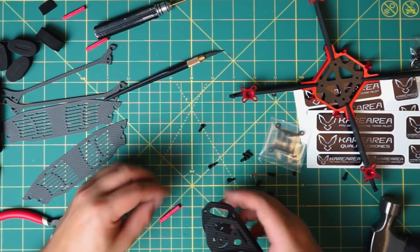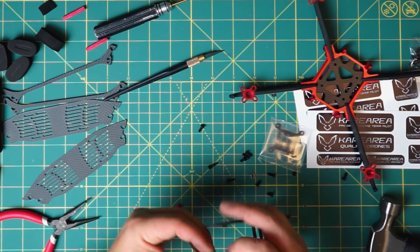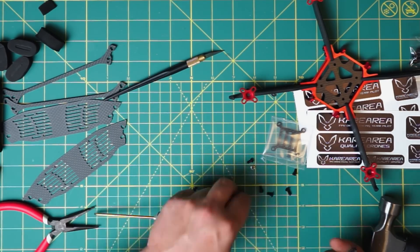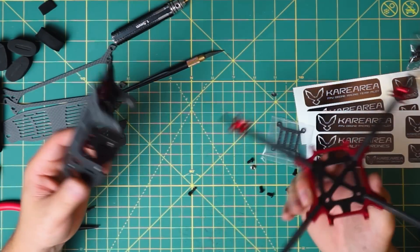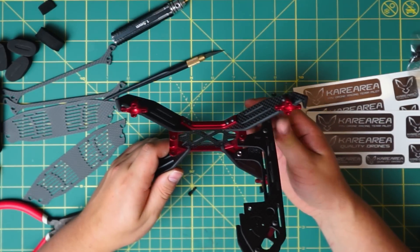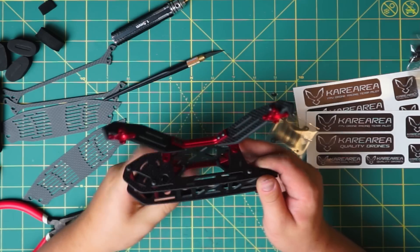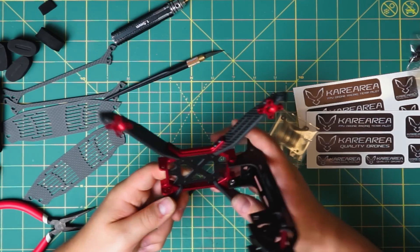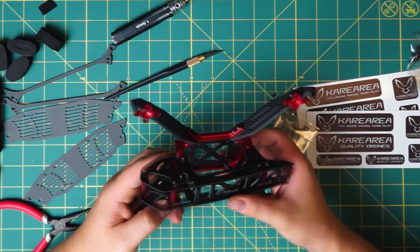Now it's time to put your standoffs in place. For the standoffs, use the medium-size screws from your hardware set. When the standoffs are in place, only a couple of screws remain and your frame will be fully assembled. I love the solution of the unfoldable top part — you can easily access and maintain your gear, then just close it back.